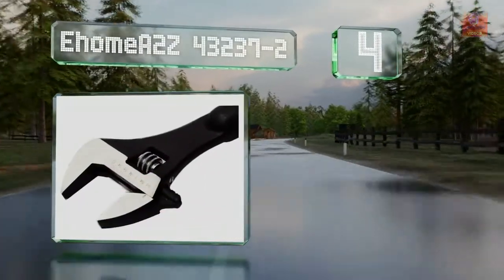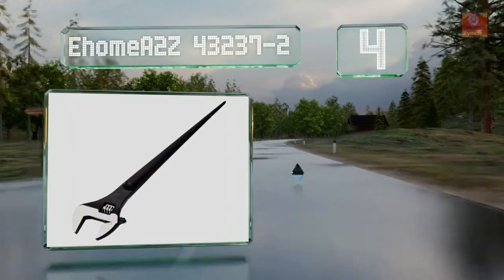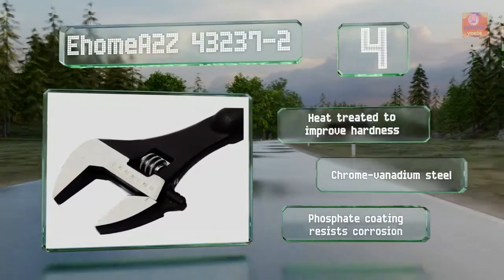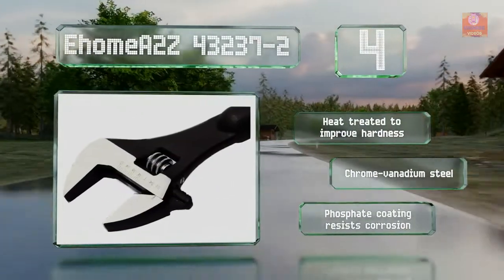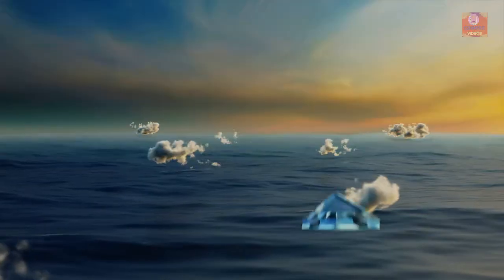Coming in at number four on our list, measuring 16 inches long and featuring jaws that can open up to one and a half inches wide, the E-Home A to Z 43237-2 has measurements etched into its face, facilitating simple, precise adjustments and forgoing the nuisance of guess-and-check eyeballing. It's heat treated to improve its hardness and made of chrome vanadium steel with a phosphate coating that resists corrosion.